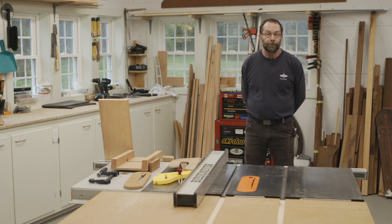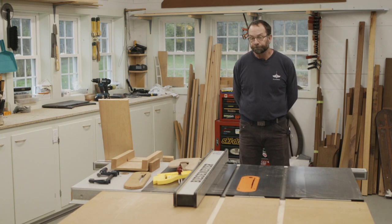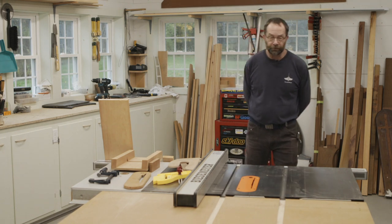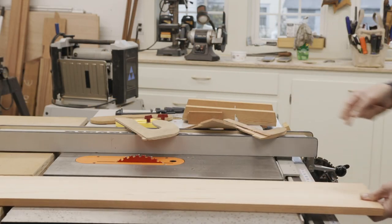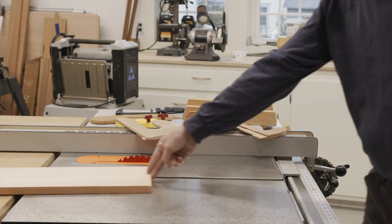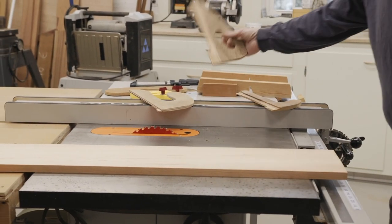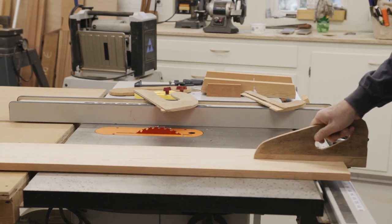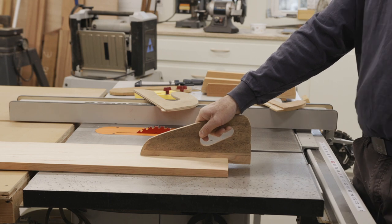The saw that we have here is a 15-year-old cabinet saw. If you try and push this board with a little push stick, it's going to wander around on you. But if you use one of these, you can actually clamp down and control that board and hold it down alongside the blade.